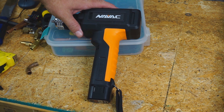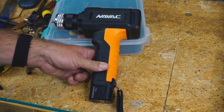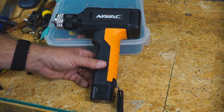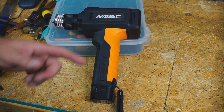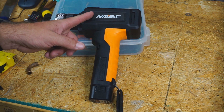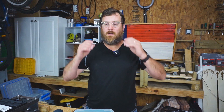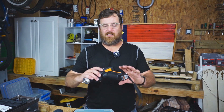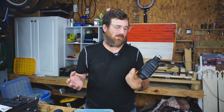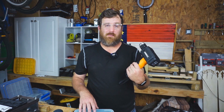Seems like a pretty cool device. Let me know what you think in the comments — will you buy this? Will you upgrade from a hydraulic expander that's not battery powered, or even your punch swages or whatever you're using now? Let me know in the comments what you're using now and why you would or would not switch to the NAVAC battery-powered expander. If there's anything else you want to know about this device or any other device coming out on the market, let me know and I can reach out and try to get one to go through with you guys.